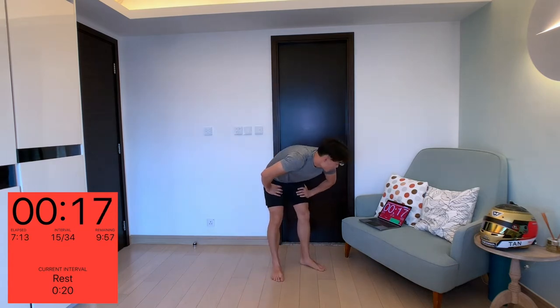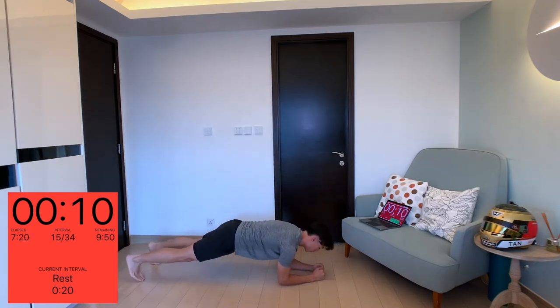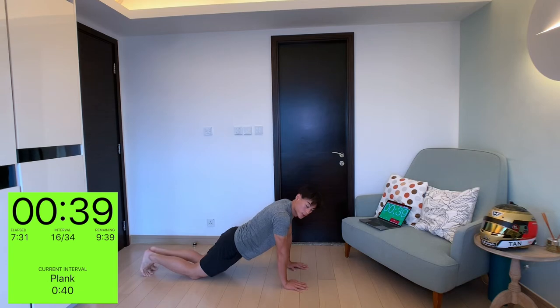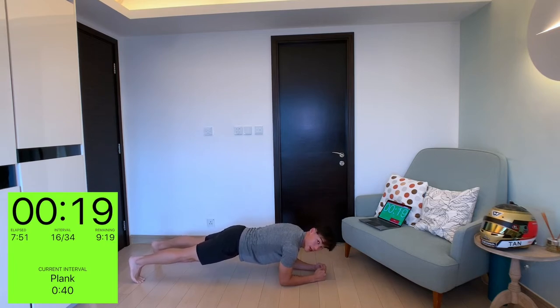Next up: plank. Two variations — the traditional plank where you go elbows to the floor keeping your body in a straight position, or on the palms. If this is still too hard, just go on your knees — that's fine. Stay in this position for 40 seconds. This will work not only your core, your shoulders, your glutes, your quads, hamstrings — your whole body. Just hold it and remember to breathe.